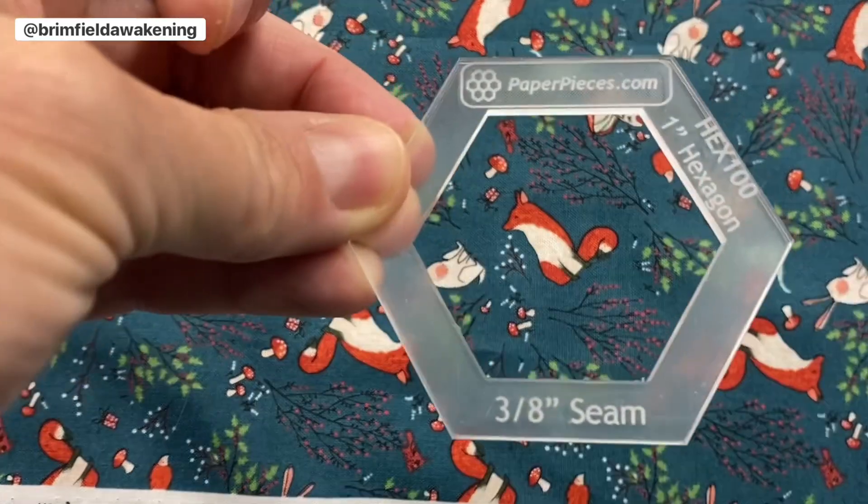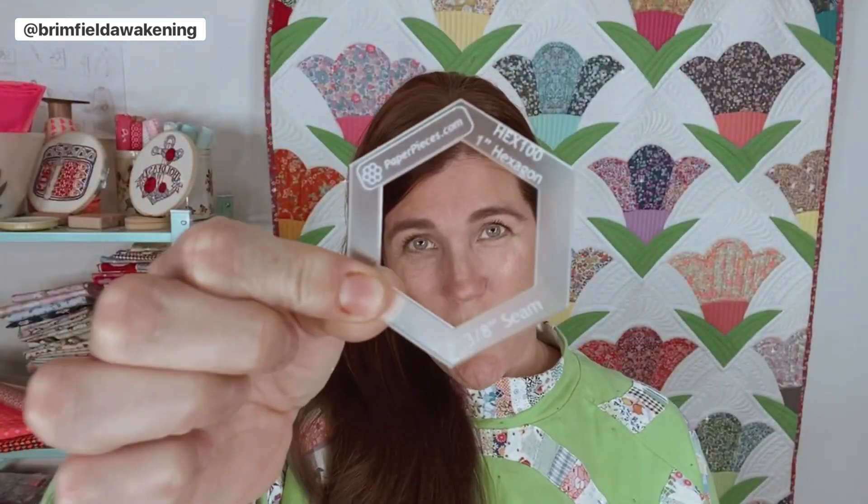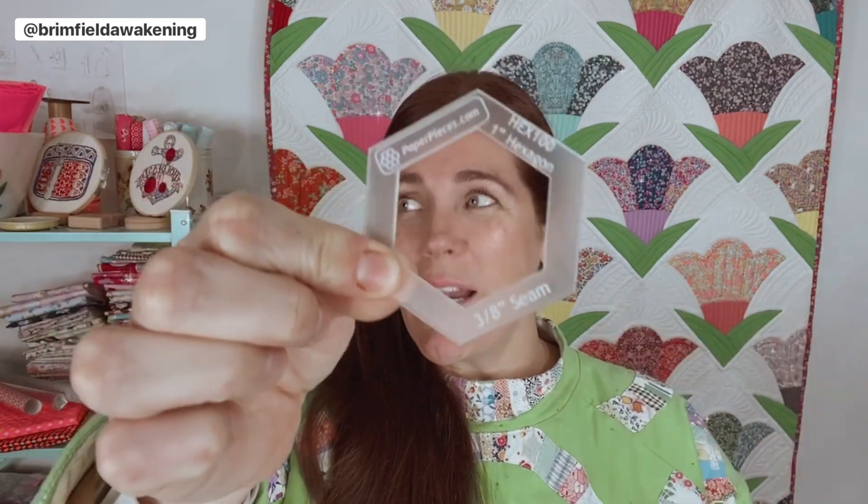If you want to add a touch of flair, consider a window acrylic template and a hole punch. The acrylic and hole punch are optional; however, if you punch a hole in your hexes ahead of time, you'll be able to remove them from your project a little easier. The window acrylic speeds up cutting out your fabric plus seam allowance and makes fussy cutting easier. But if you don't have one, I'm going to show you how to make your own window template out of cardstock a little later on — it's all about what works best for you.